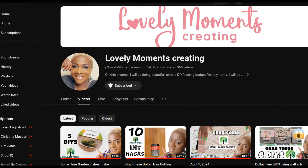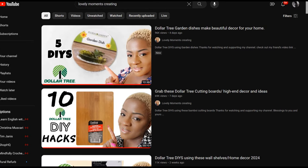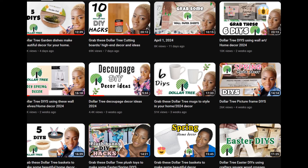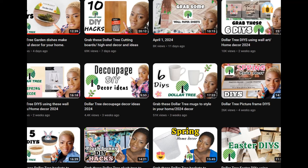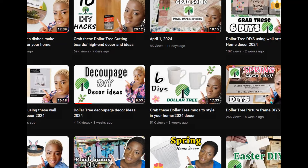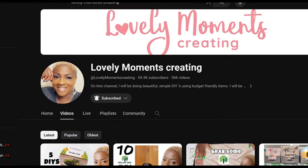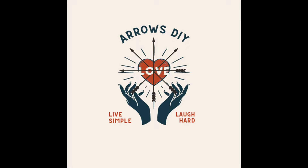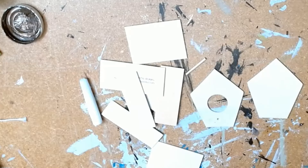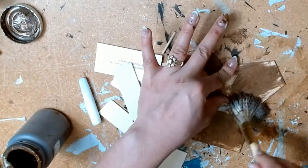This video is in collaboration with my friend Jenny over at Lovely Moments Creating — she also made a video showcasing Dollar Tree birdhouses. I'll leave her link in the comments and description box. She is so amazingly creative and such a lovely person — I know you're going to love her ideas. Head on over and let her know that Fabi sent you. If you enjoy unique home decor on a budget, please give me a thumbs up and subscribe. For our next project we're going to be making one of these tiny birdhouses.